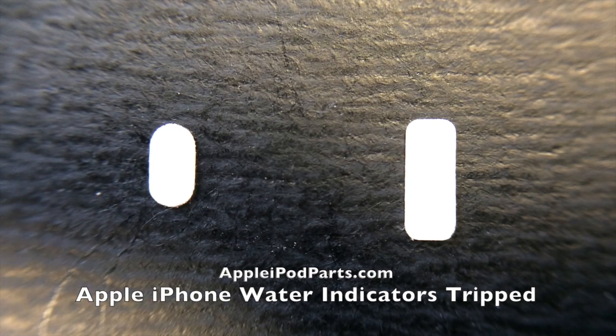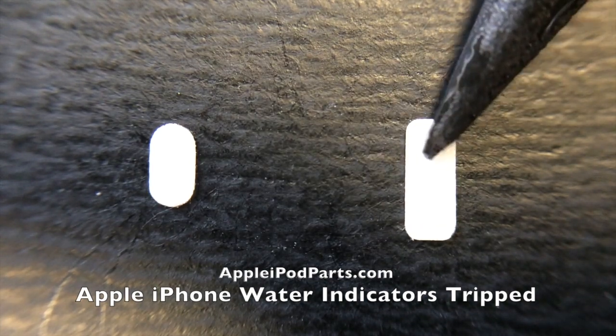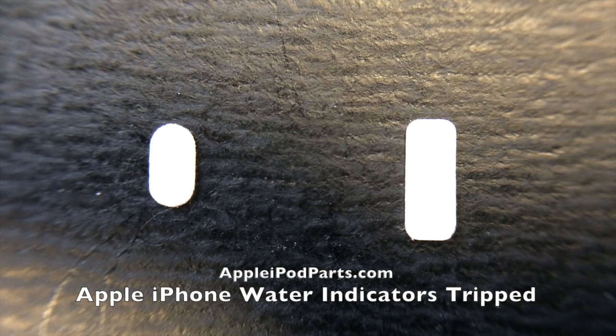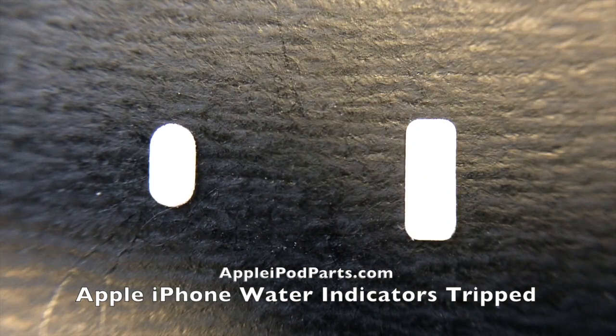If you have your phone, you'll see them there. This is what tells Apple employees whether or not your phone has come into contact with moisture. If you take it in for a fault, the first thing they do is look at these, and if they've tripped, they don't touch your phone — they let you know it's been in contact with liquid or moisture, and obviously it's not a warranty issue.